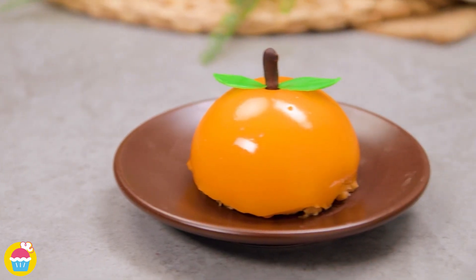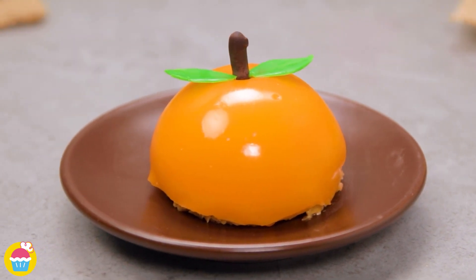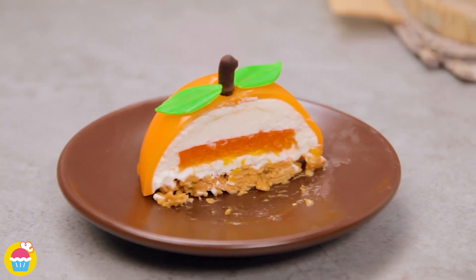Hello and welcome to NyamNyam! Look at this awesome orange mousse cake — so citrusy and fresh! Delicious! Let's make it!